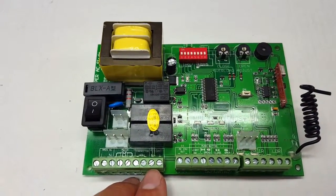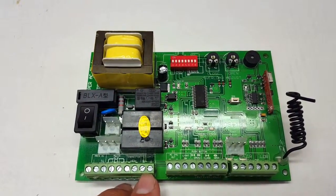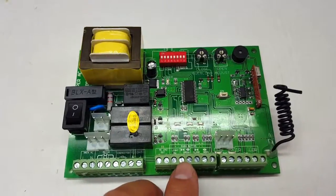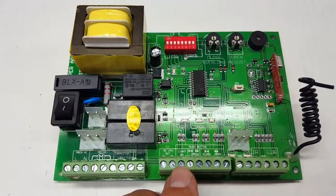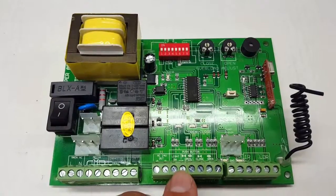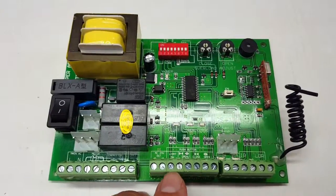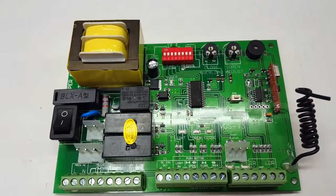Terminals six and seven are normally not used, but you can hook up an exterior light to the control board here. If you have an exterior receiver connected to these terminals, the yellow button on the remote will trigger the light on and off, and the blue button will operate the gate opener. This is great for turning on an outside light as you're coming into the house.